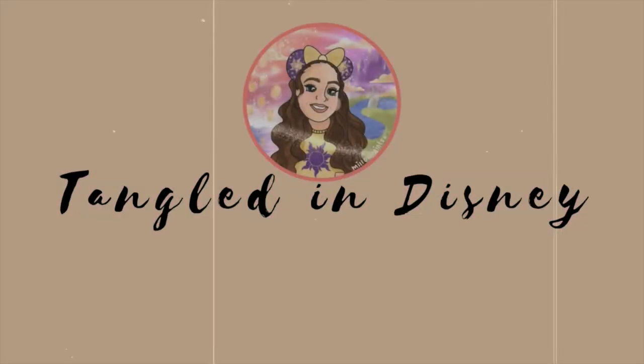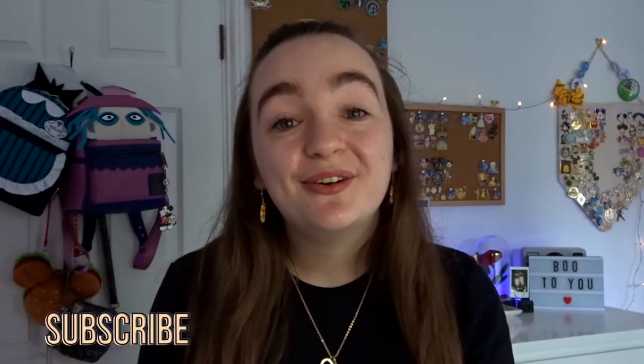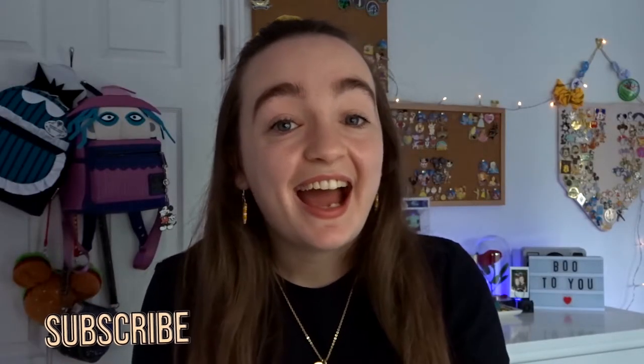Hey everyone, welcome back to my channel! I'm Lydia, and today I'm sharing how you can organize and display your Disney pins. I've got some really interesting ideas for if you're stuck on how to display or organize them — some cool and fun ways, including some DIY projects that I've actually done myself, that work really well for displaying pins, especially Disney pins.